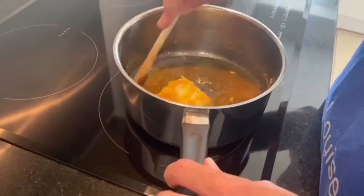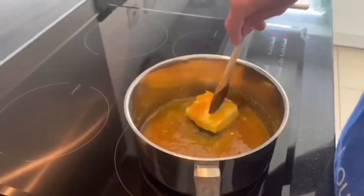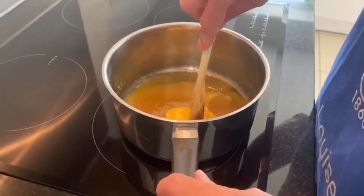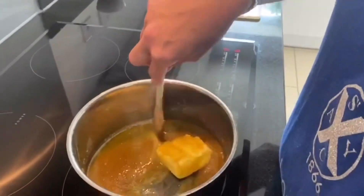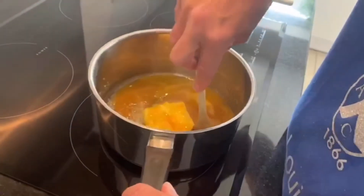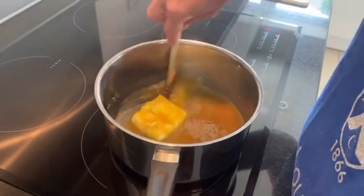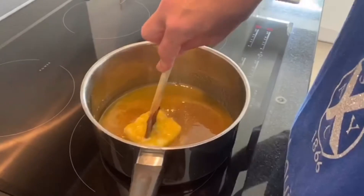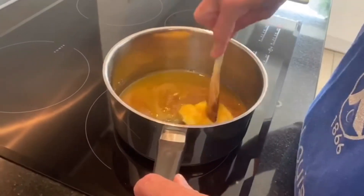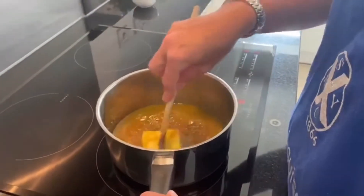I'm making the basic recipe — just golden syrup flapjacks. If you like raisins or any other dried fruit, you can mix them in to make fruity flapjacks. Or at the end, if you like a chocolatey flapjack, you can melt some chocolate and drizzle it over the top. I'm keeping this as the basic standard recipe so you can use your imaginations to adapt it.